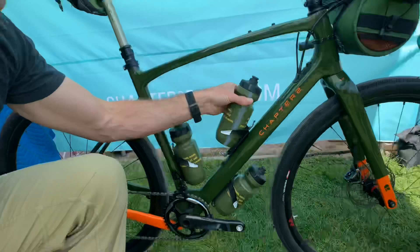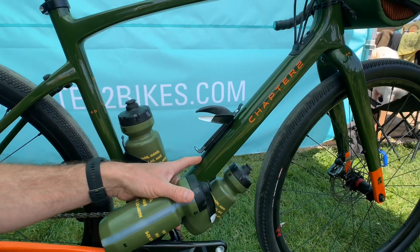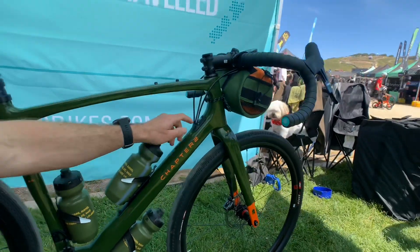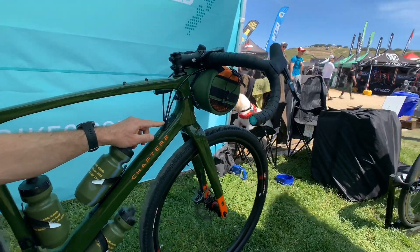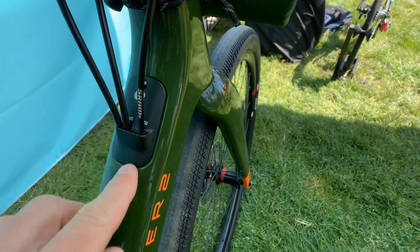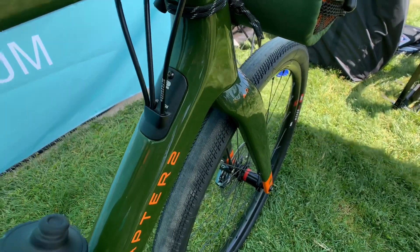Another neat little thing is if you look under the bottle here, you'll see there's a hidden cover, and that's for mounting your Di2 batteries, junction boxes, and other things like that. Or if you're running mechanical or whatever, they've got systems up here, and it comes with a different number of these — so depending on what you're running, it has ports just for a dropper, or just for mechanical, or wireless, or all four.